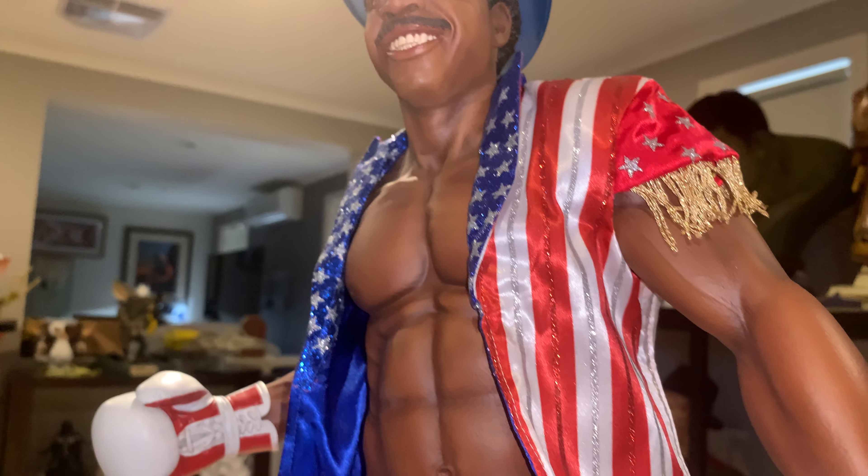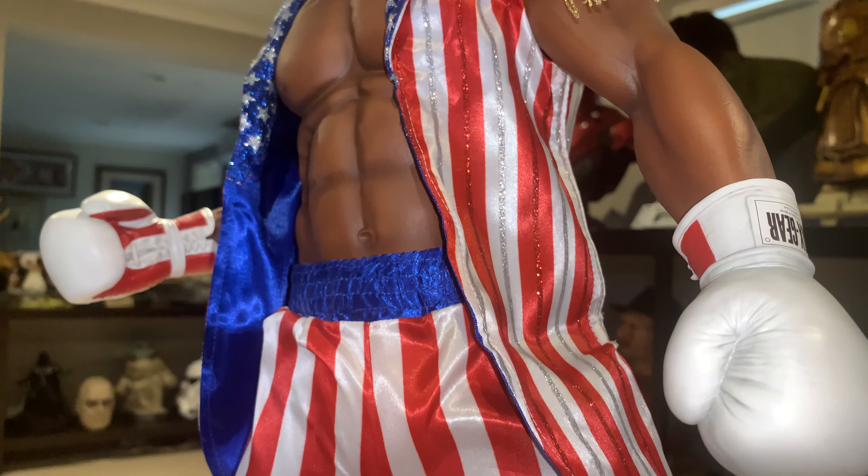Looking at the portrait close-up, he's got that little smile — he's coming down singing. Unfortunately, this is the last time we see Apollo in the franchise.